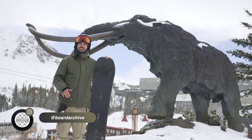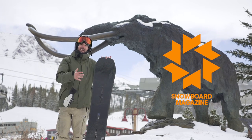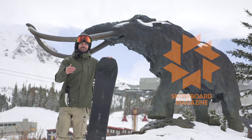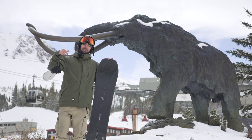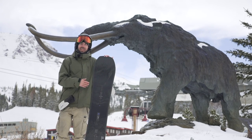Hey, good morning everyone, TJ here. We're out at Mammoth Mountain doing a freeride test with Snowboard Mag, and today we're checking out the Burton Hometown Hero. I'm going to go through all the tech you'll find in this board, share some feedback on how it's feeling out here, and if you want to read even more about it, you can click the link in the description below to check out the feature on snowboardmag.com.